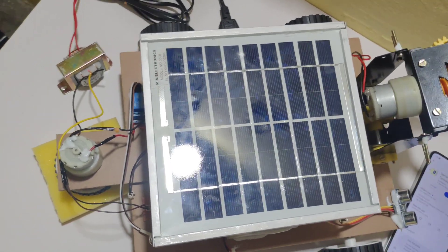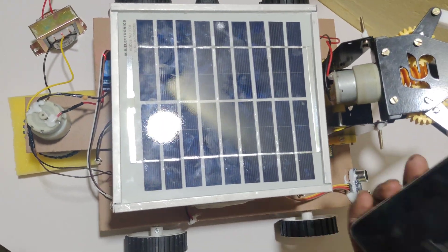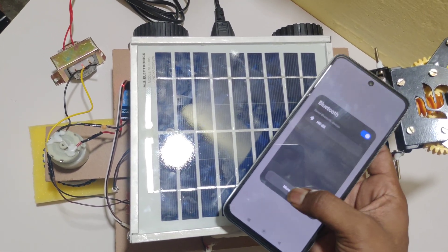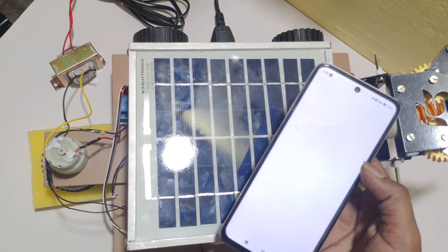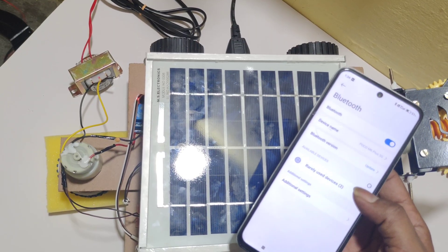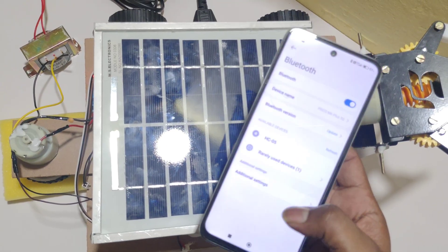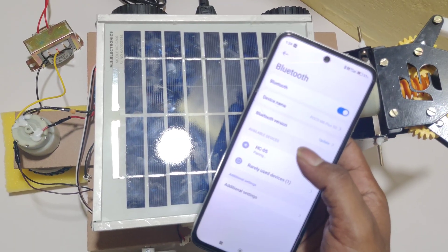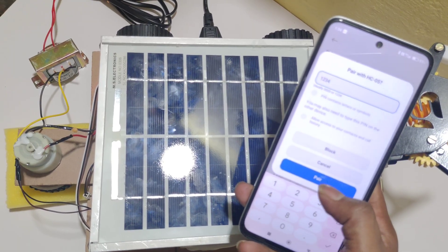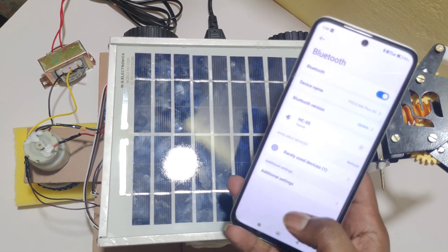After downloading the application, turn on the kit using the slide switch. After turning on, open the Bluetooth settings on your mobile phone to pair the HC-05. Unpair any previous Bluetooth module. Here you can see HC-05 — it will ask for a password to pair. Enter 1234. Now the Bluetooth module is successfully paired.